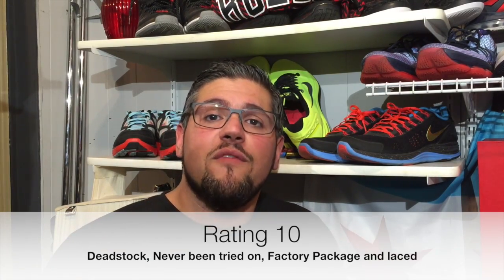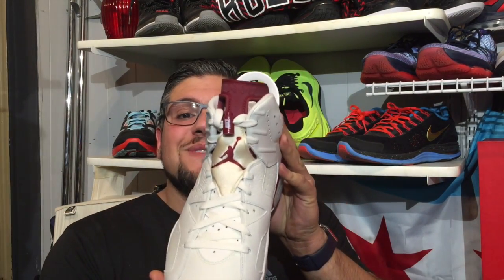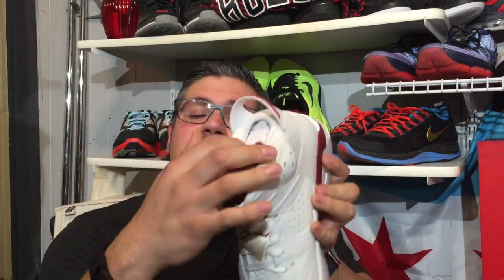A 10 is a dead stock, never before worn shoe — factory packaging, factory lacing. This has never been worn. We took this out of the box for the video — that's a 10. Don't try to flex that your shoe is dead stock if you took it out and wore it, or even if you tried it on. Try it on in the store? It affects the value. It is what it is.